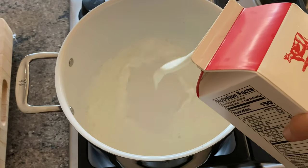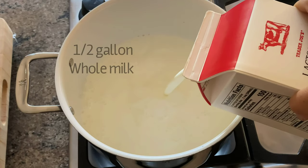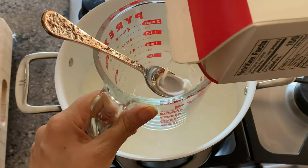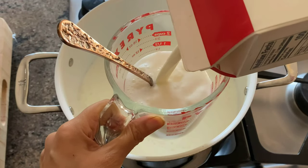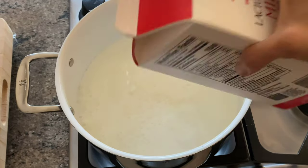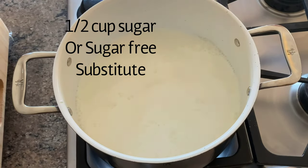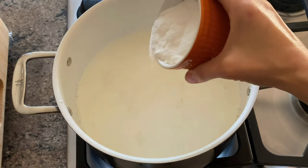All right, to get started we're going to pour a half a gallon of whole milk into a large saucepan, reserving a half a cup to make a cornstarch slurry, which I'll show you how to make in a moment. The slurry is to make the pudding thicker. To the milk, add a half a cup of sugar or a half a cup of sugar-free allulose, which is what I'm using here.